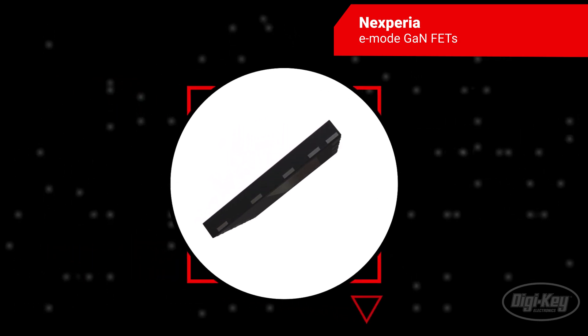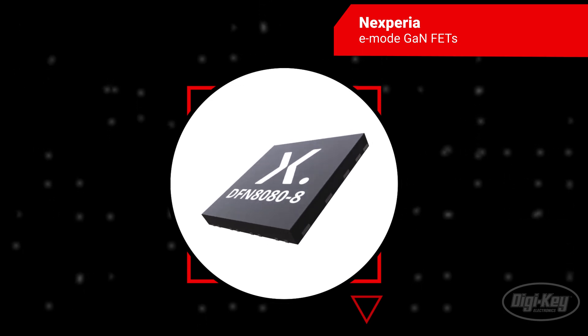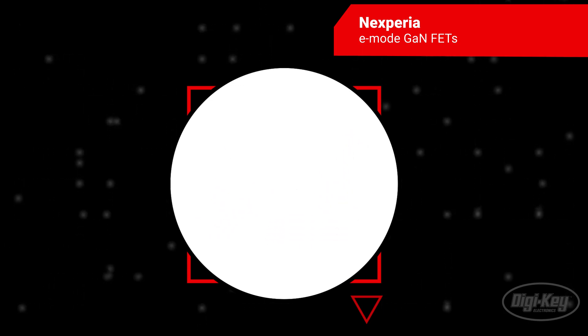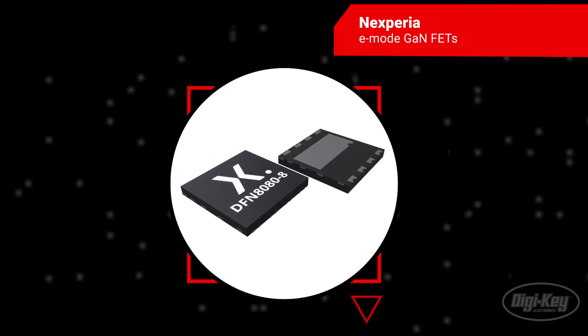The range also offers a 100V 3.2mΩ GaN FET in a WLCSP 8 package and a 150V 7mΩ device in a FCLGA package.